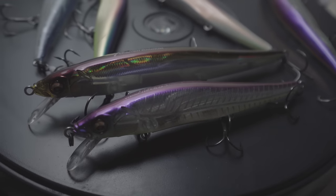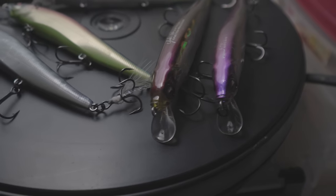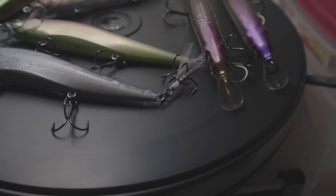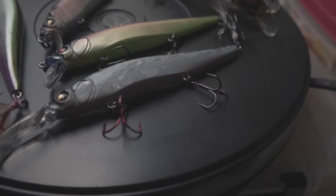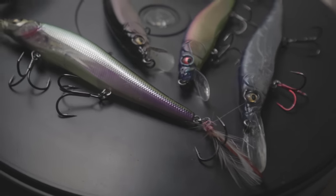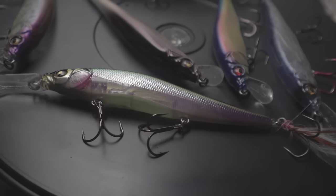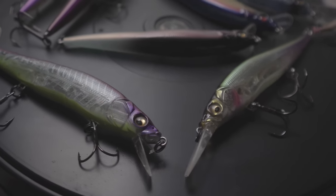Hey, what's up guys, it's Connery from Out of Work Outdoors again. Today I want to discuss one of my favorite jerkbaits, tell you guys why I like them, give you a little history on these lures — and usually I don't do a history segment, but I feel this lure is pretty significant in the way it shaped and improved the industry.